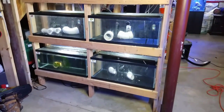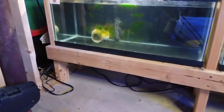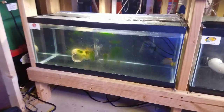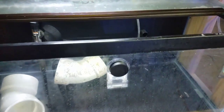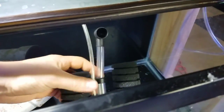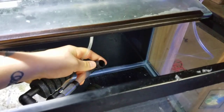Welcome back to Fisher Hex, my name is Travis. Today we're doing maintenance on the quarantine rack system. If you're not familiar with this build, I set it up about a year ago and it's made up of six 20-gallon longs that I picked up from the Petco dollar-per-gallon sale. If you want to see that build, check out the link in the description where I go through the whole process step by step.